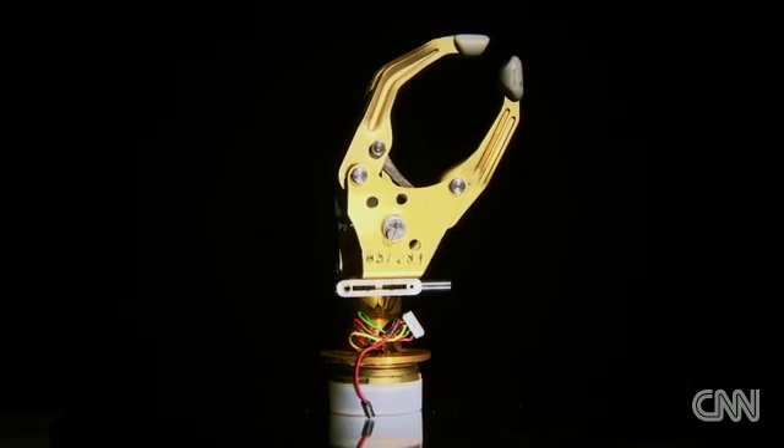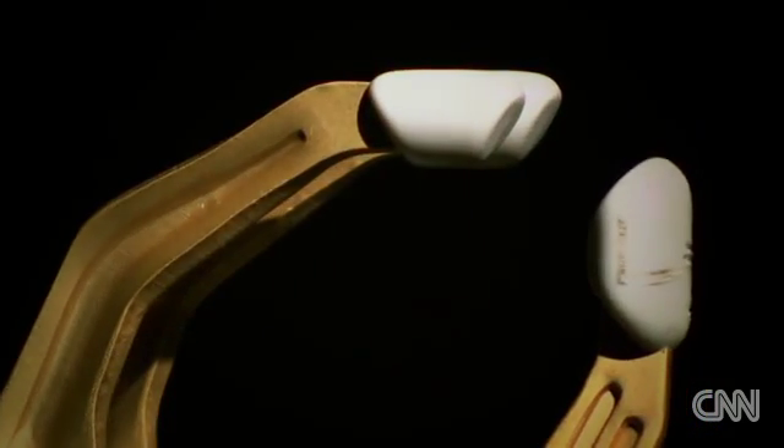The old generation of electric hands had what I would call — if I can use my hands here — a pincer grip, where these fingers are pre-flexed so they don't change shape, and the thumb is one shape, and they move in one plane. A claw.